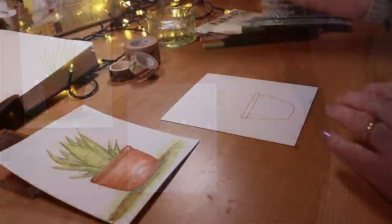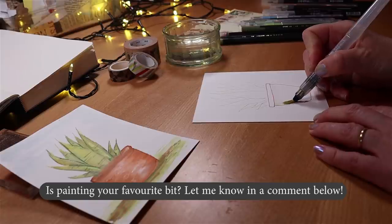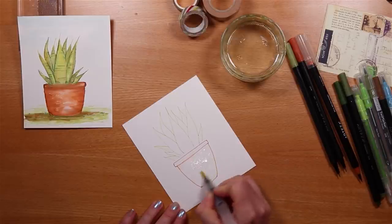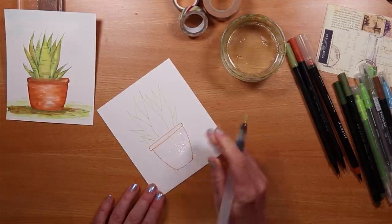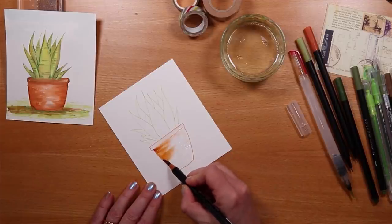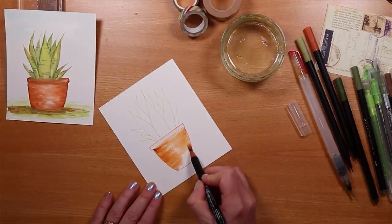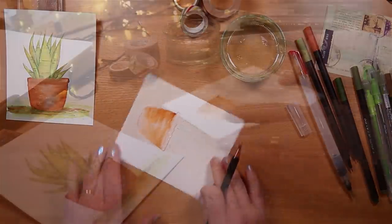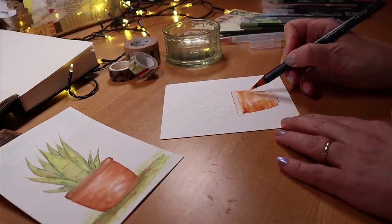Now that we have our pot and leaves, we can have some fun with the painting. Because I'm using real brush pens, I need to put some water on the paper — this is really important for helping the pigment to blend. I'm taking my little pot of clean water and adding some to the base of the pot and then separately to the lid. I then take the brush and flick it from the outside in, which achieves more depth of colour on the edges and a lighter touch in the middle.